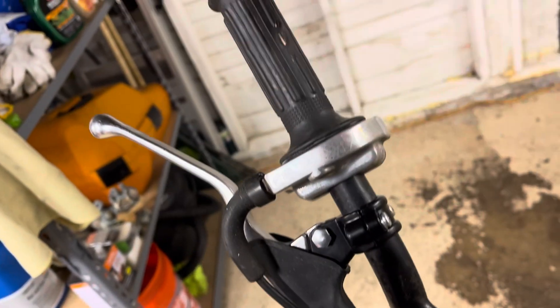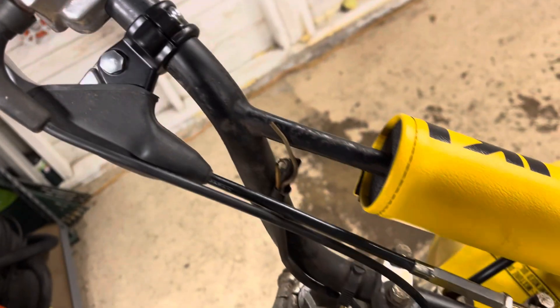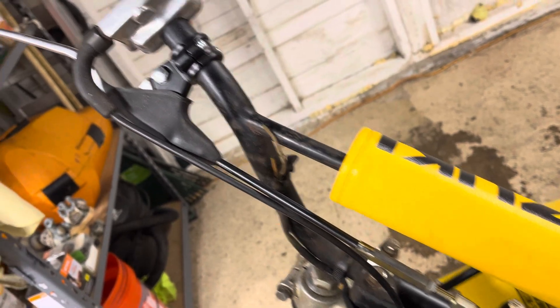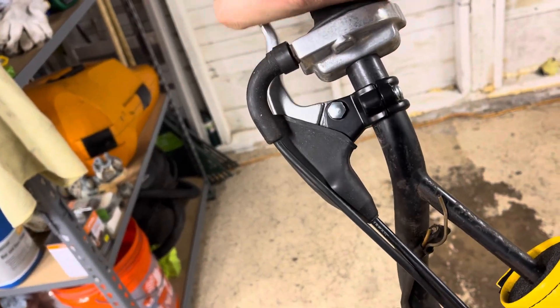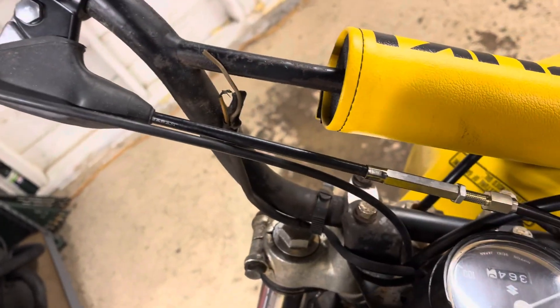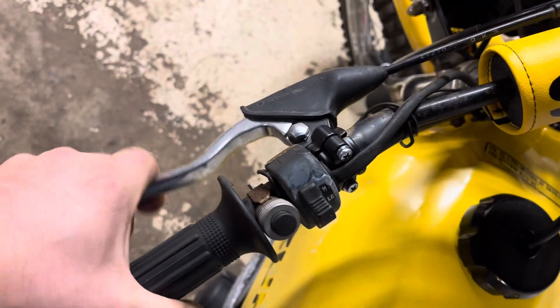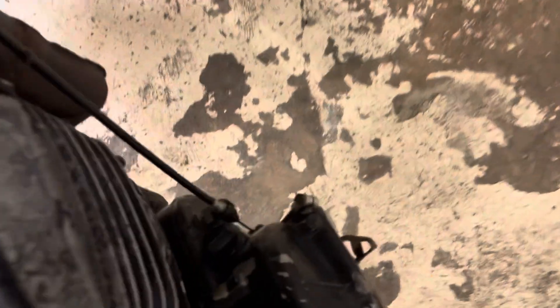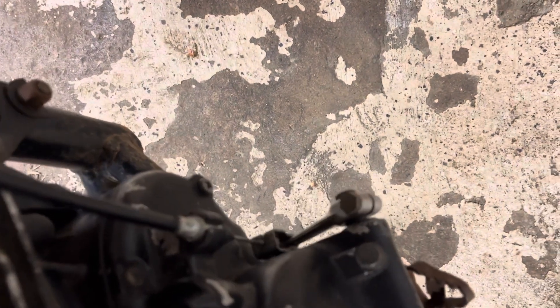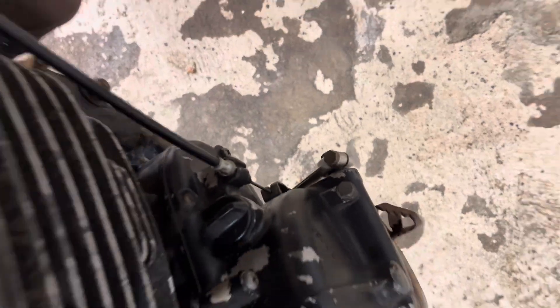The stock ones I had to take all the stuff off and slide them off — kind of a pain, but whatever. I got new levers on here. This is the new front brake cable. It might need brakes; it feels kind of funky. I also got the new clutch cable. I wasn't sure if the clutch was frozen up, but it feels good — no binding or anything.